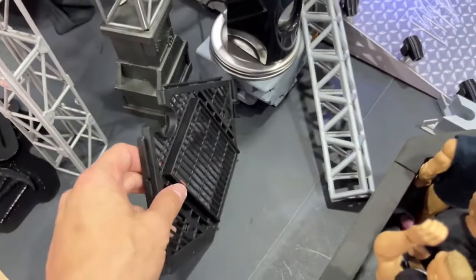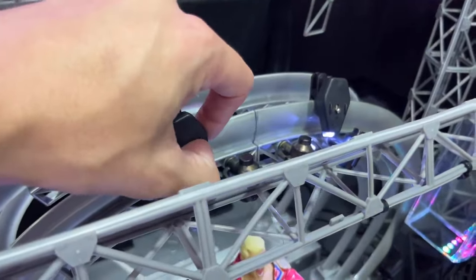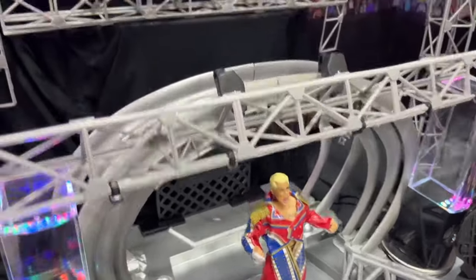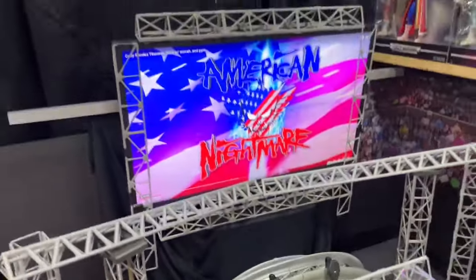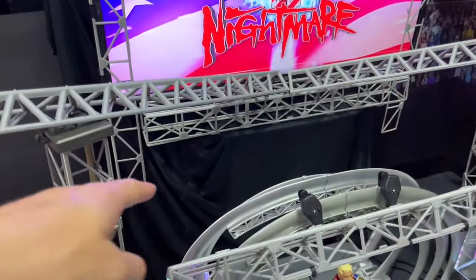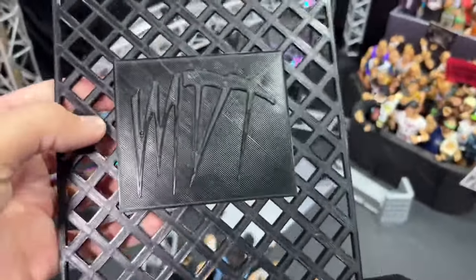Some pieces here are from the Elimination Chamber play set by Mattel — one on each side. The lights I got off Amazon came with four of them — you can turn them off and you have two different lighting options. The sign in the back was also 3D printed. This little curtain hanging down is actually a shirt I cut up to make it look like a black back curtain, which gives it that arena look. I'm still working on this part — you've got to take it one piece at a time.